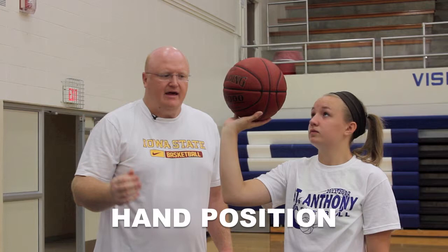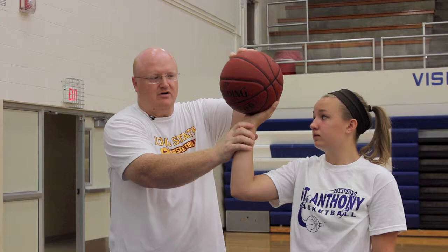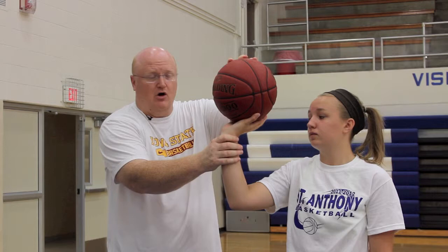The first coaching point is how players hold the ball on the shot. Emily is doing a good job keeping the ball on her fingertips and off the palm. A lot of youth players let the ball roll to the front part of the hand, up under the palm, which creates a weird and inconsistent rotation on the shot. We always tell them to just bring the ball back a little bit.